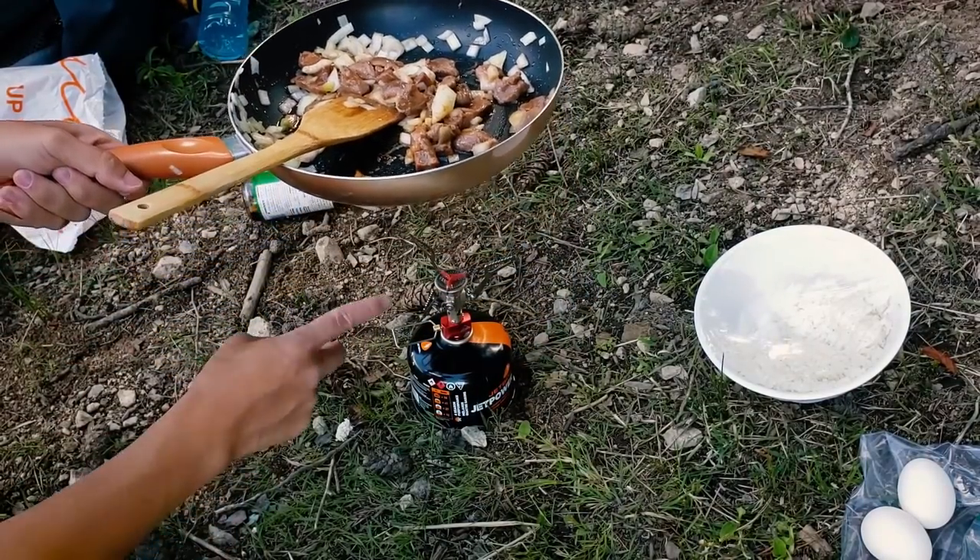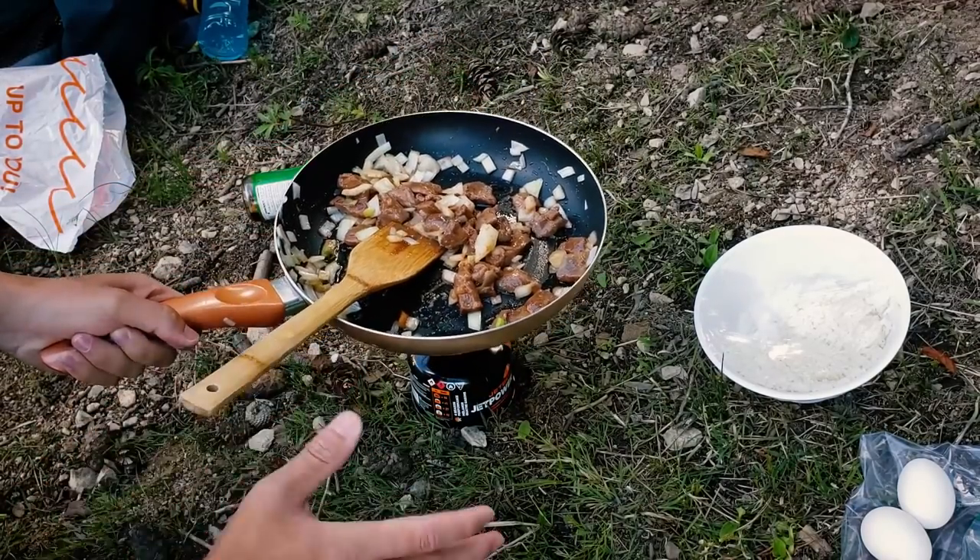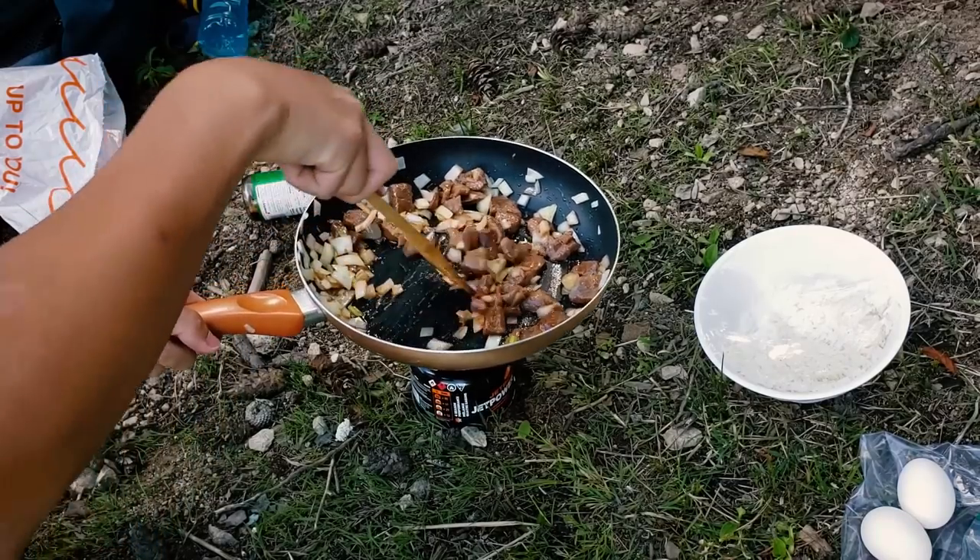Next time I'm just going to bring a smaller pan because this thing burns really fast, but it's only burning in the middle — not evenly distributed. We'll work around it.